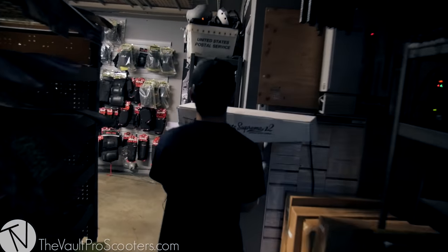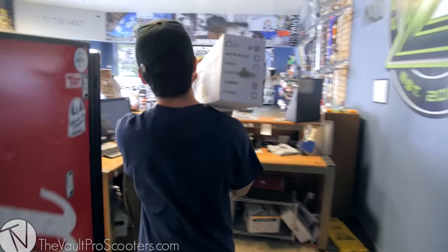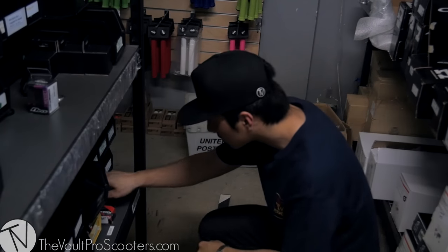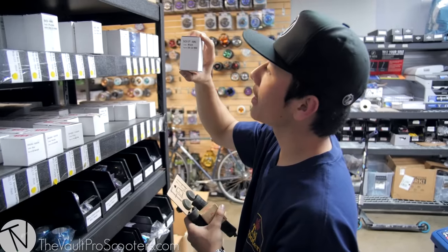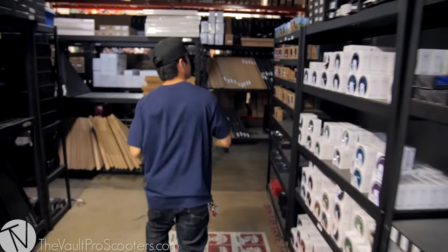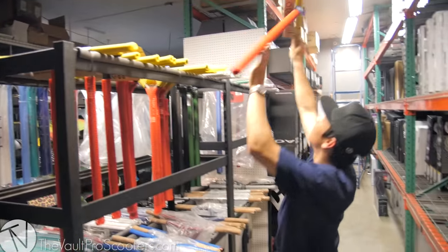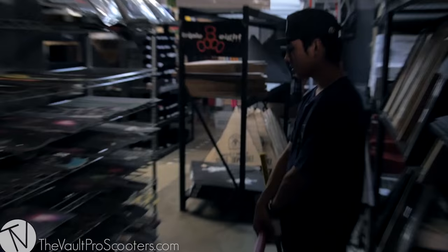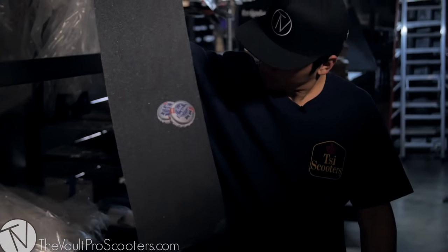So I grabbed the Elite Supreme V2 deck — it is 22 inches long, 5 inches wide, and the color I got was camo. Went with the Odyssey headset in black, personal favorite. The new Fiend grips — I don't think anyone's used them. Tilt SCS LT, Matt McKeen's best wheels, River — love them. Retro lights, so nice. Tilt Tomahawk fork. I don't have a grip tape that's gonna match, but PBR sure will.